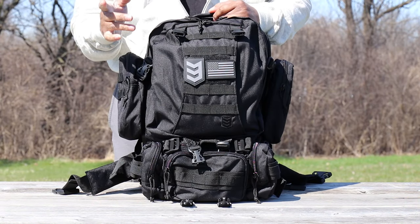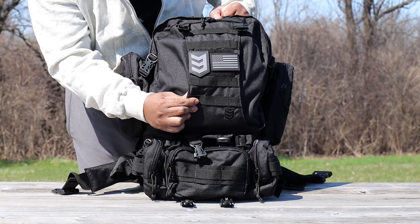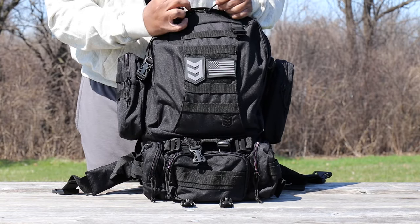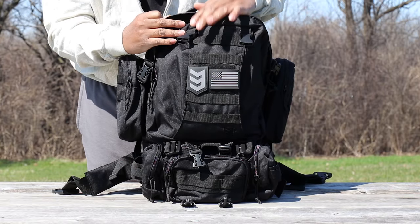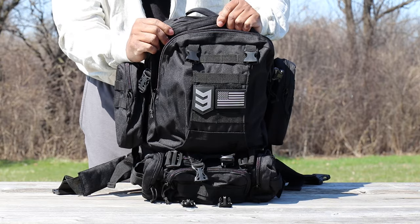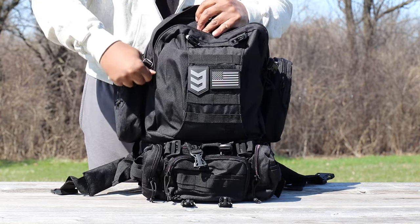This backpack is heavy duty — it's made from 600-denier nylon. It's water resistant with a water-resistant coating on the outside as well as on the inside. This backpack also has rain gussets on it to make it even more water resistant. This gusset right here covers the zipper when the pack is zipped up.